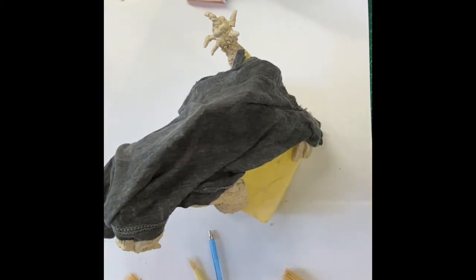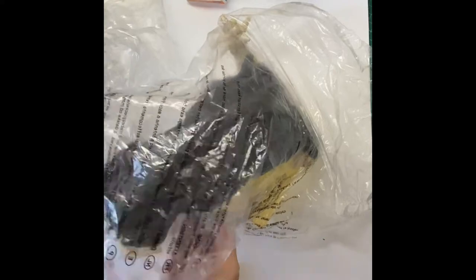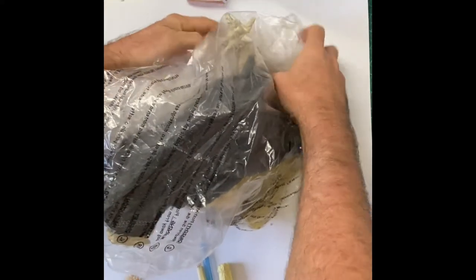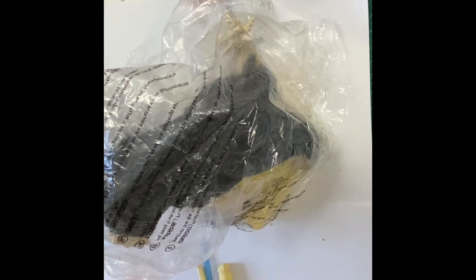Then grab a piece of plastic or a plastic bag and wrap up the clay. Do this particularly if you're not going to be able to come back and work on it for a while. The more you can keep your clay damp, the longer you'll have to work on the surfaces, because once it dries out it's quite difficult to make it wet again. You can use a spray bottle to keep it a little wet, but the wetter you make it the messier it is, so be careful.